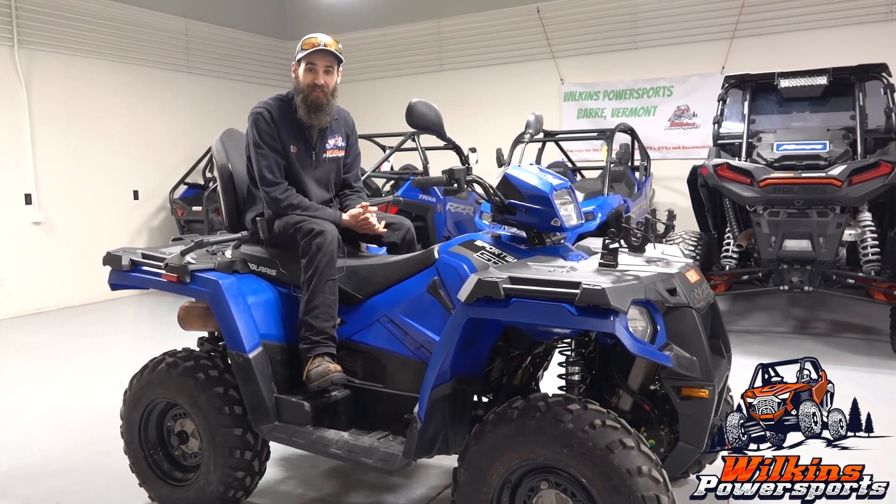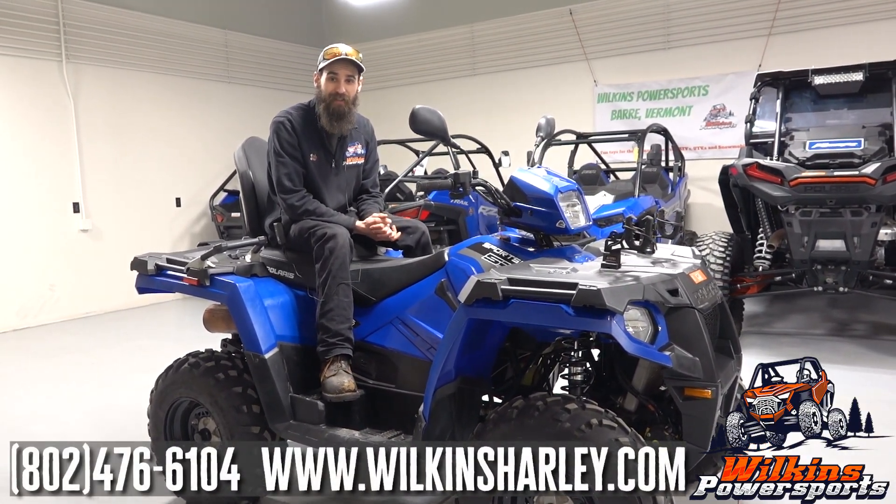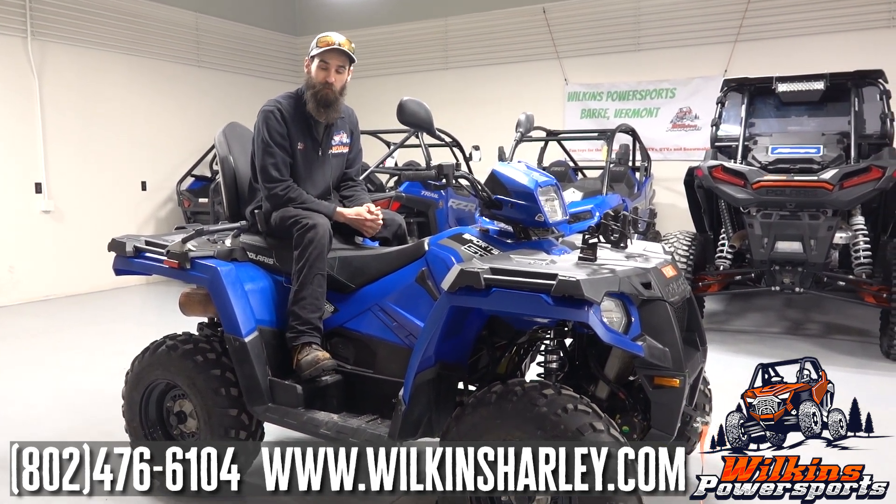If you guys have any questions on this unit or any of the other units we have here, our number is 802-476-6104.